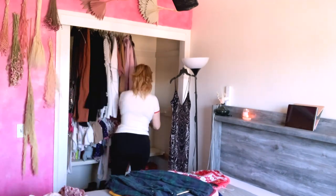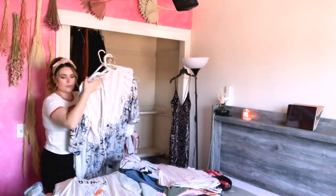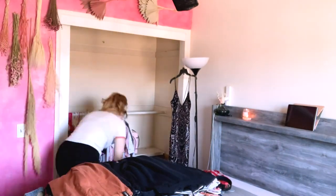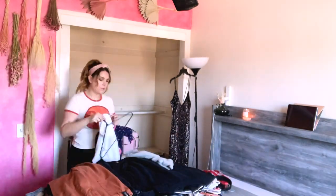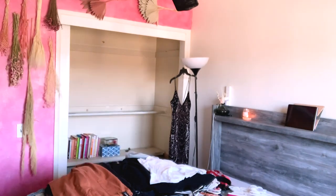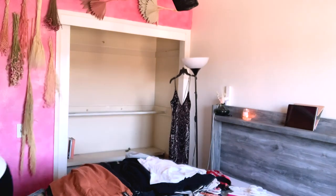Following suit with organizing queen Marie Kondo, I went ahead and took everything out of the closet and placed it on the bed so I can see what I have and what I need to get rid of. Not only do I have to worry about mine and baby's clothes, I also have a ton of shoes, bags, and books shoved in there that also need to be somehow organized and dealt with.